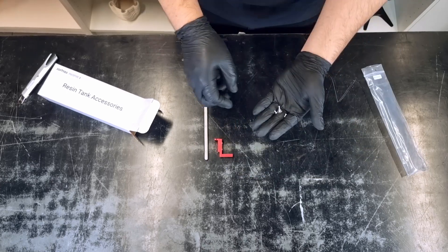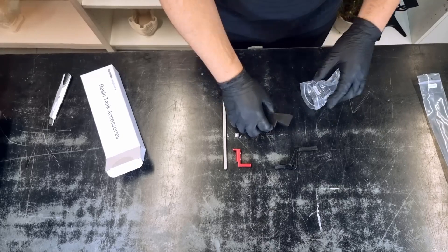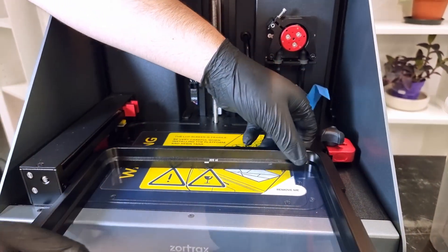As you can see, there are some features to set up and now I'll show you how to do that. Firstly, let's remove the vat and peel off the protective film of the LCD screen.